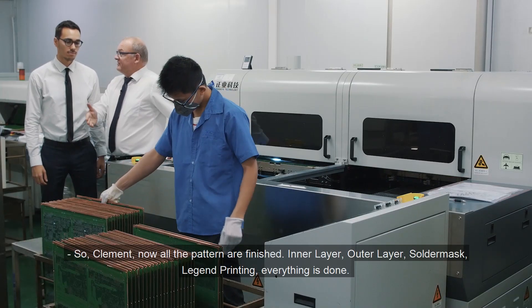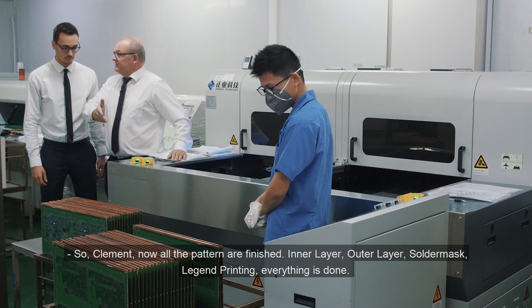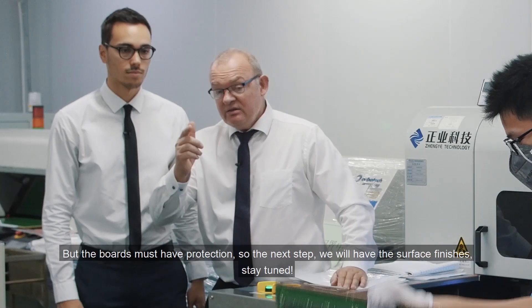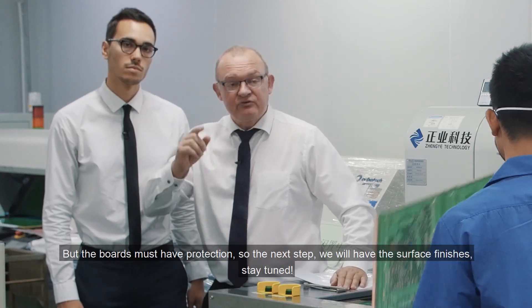Clément, now all the patterns are finished — inner layer, outer layer, solder mask, legend printing — everything is done. But the board needs to have protection, so the next step will be the surface finishing.